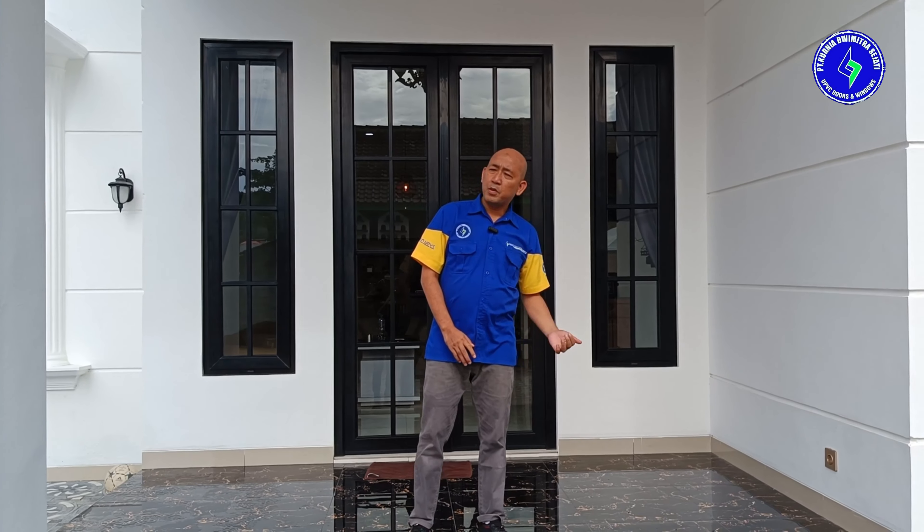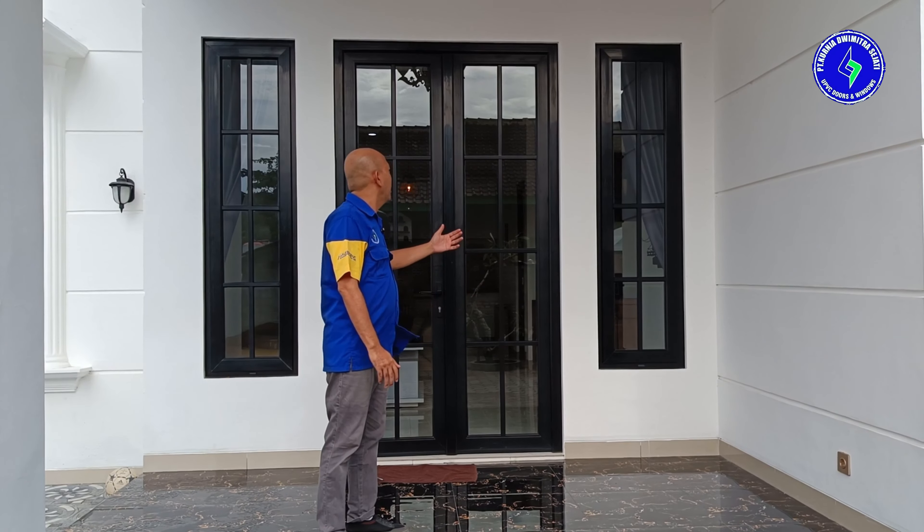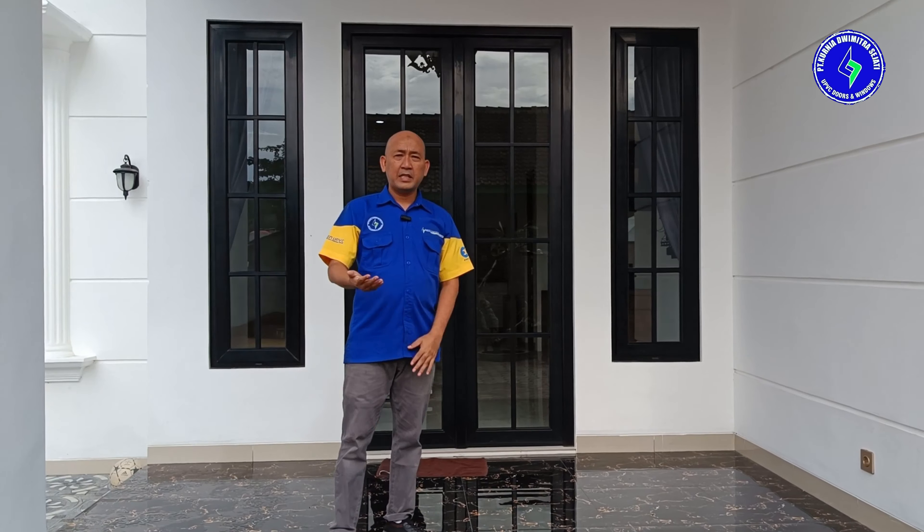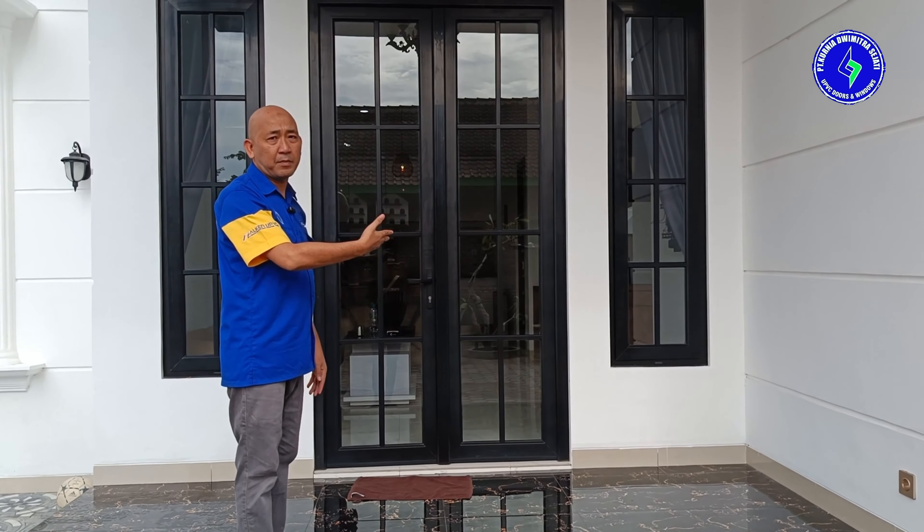Kebetulan ini ownernya adalah Pak Sahadi. Beliau menggunakan UPVC Falcon berwarna hitam. Mari kita bahas satu persatu untuk item yang pertama.